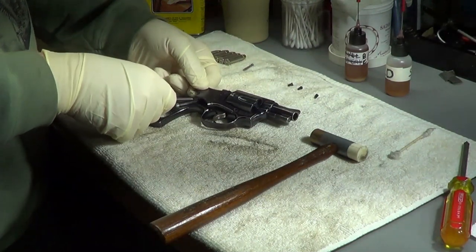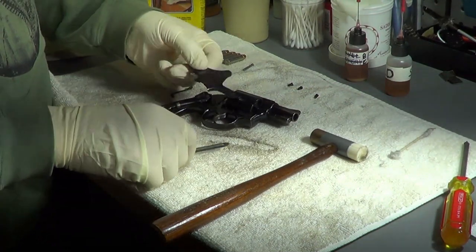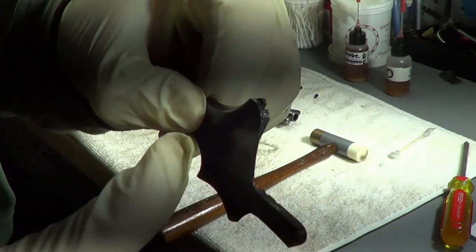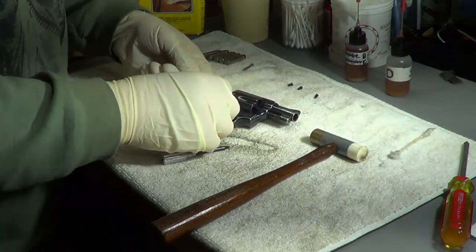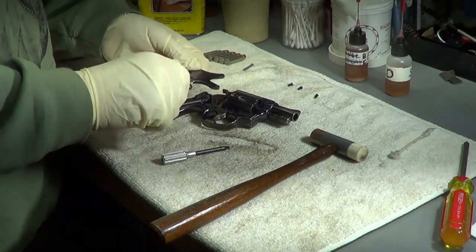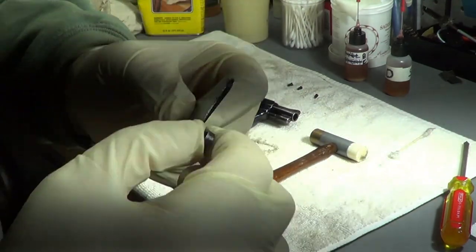Sometimes I'll just get a little screwdriver and twist it in there and it will force it up. There's a little bitty pin on top of a revolver that goes into that little notch, and that's got to go in first when you put it in. When you're taking it out, you don't want to bend it or put a lot of torque on there because it's just a little bitty piece.